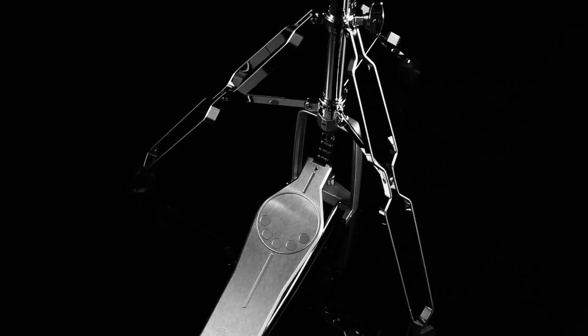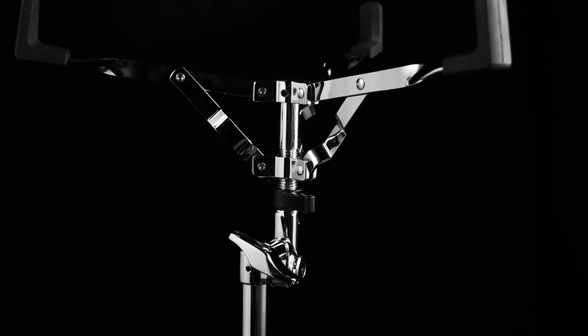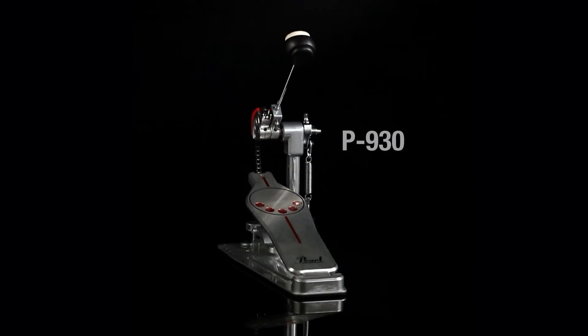It features a Demon-style footboard just like the P930 bass pedal. The S830 snare stand features styling influences from our flagship S1030 snare stand. Export comes equipped with the P930 Demon-style bass pedal.